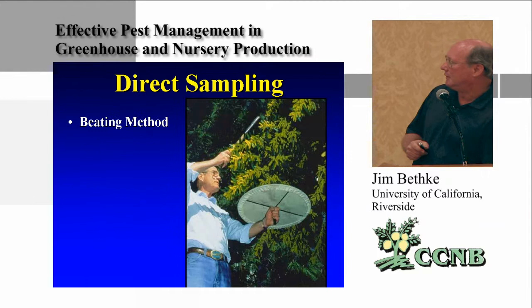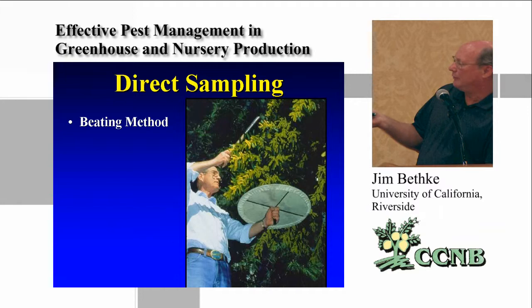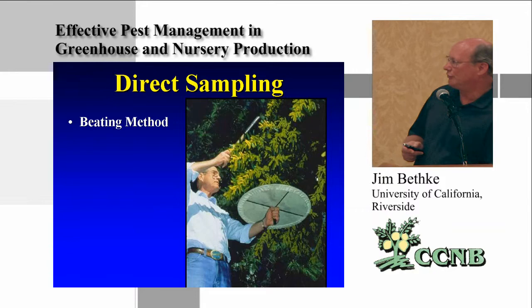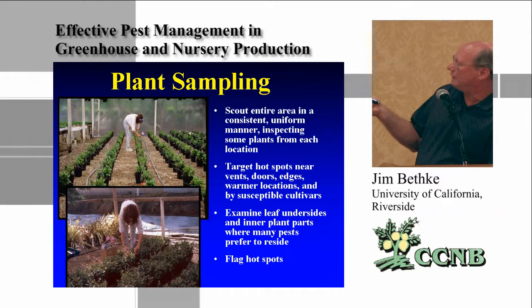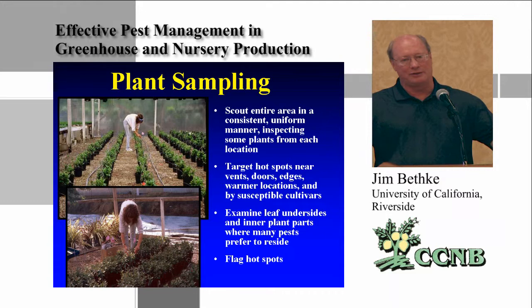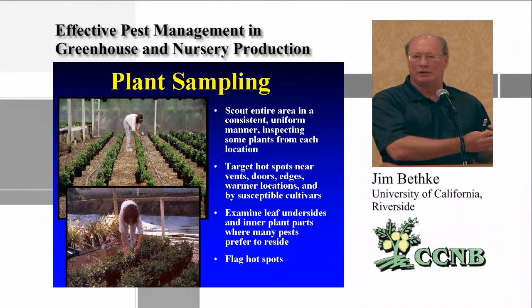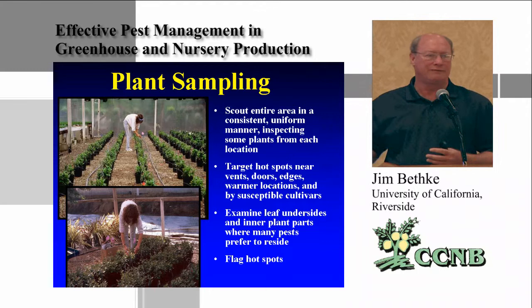The beating method, where you beat branches down into a sweep net, helps detect pests like the glassy-winged sharpshooter on larger trees. When scouting the entire area, be consistent and uniform, examining undersides of leaves. What's really important is to flag hot spots, because depending on the size of the facility you may not need to treat the entire thing. If a problem is concentrated at a door or corner, treat that area rather than the whole facility — saving time, effort, and labor.